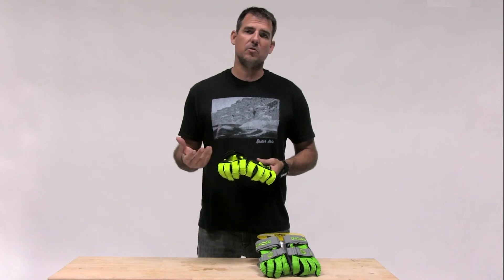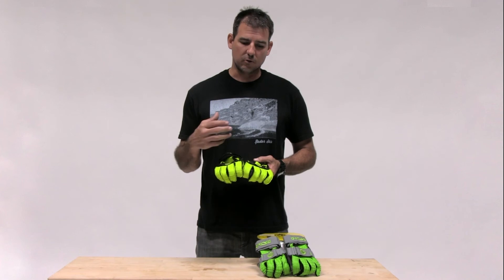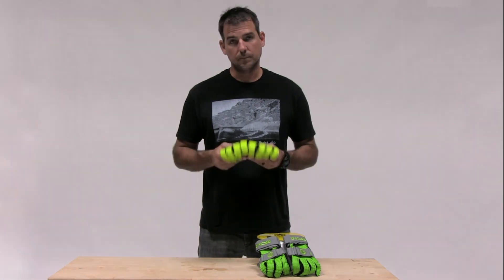Our competition-style glove with a universal fit, neoprene on the back of the hand so it goes in really easy. Double straps — just the easiest glove that you'll find to put on, to ski in, and to feel right at home. Try out your Ergos.